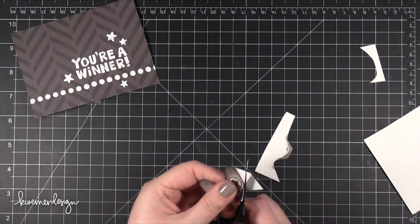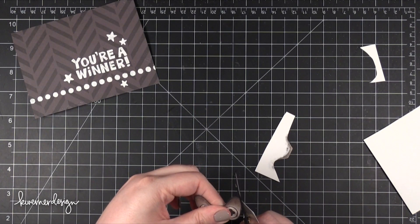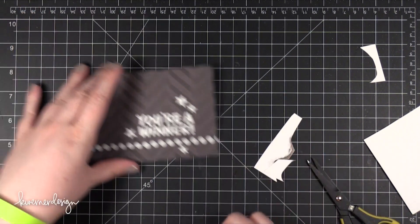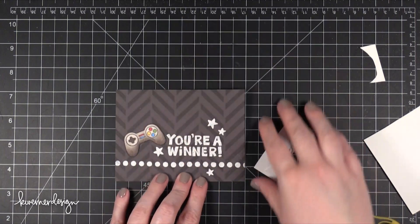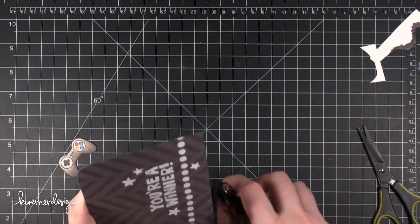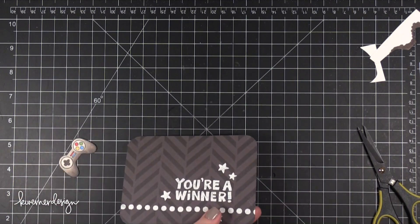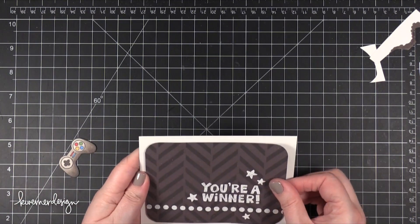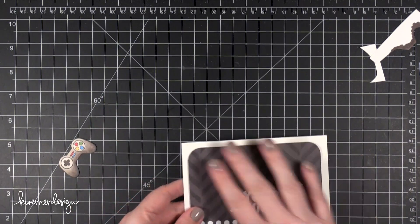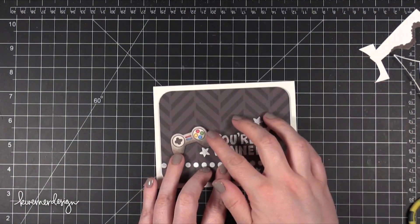After cutting out the controller, I adhered the main stamping area with the greeting to the card base first. I rounded the corners with the We R Memory Keepers Corner Chomper — the 1.5 inch setting. Then I put some foam adhesive on the back and adhered it to a Bazzill Marshmallow card stock card base. I used placing the controller on the card to get the spacing just right.